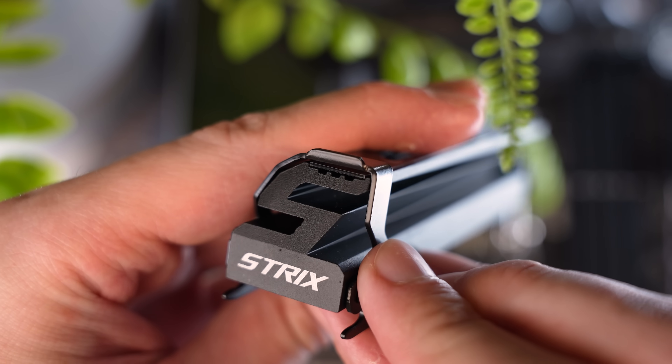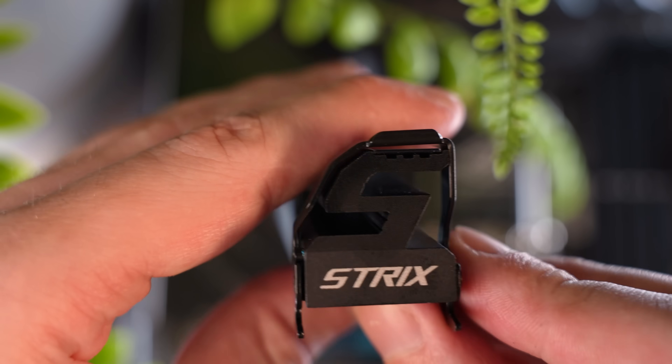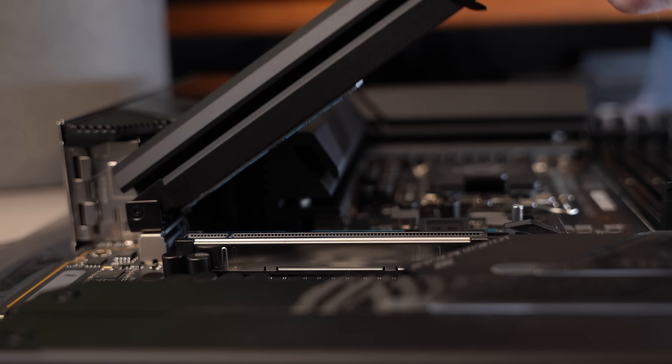This board has one of the coolest SSD heatsink designs I've seen in a while, covering the PCIe Gen 5 NVMe SSD slot. It's super easy to access with no tools at all — you basically flip this lever down and it pops off completely tool-less. And we know how important completely tool-less has gotten. I ain't working with no tools in my PC case no more.